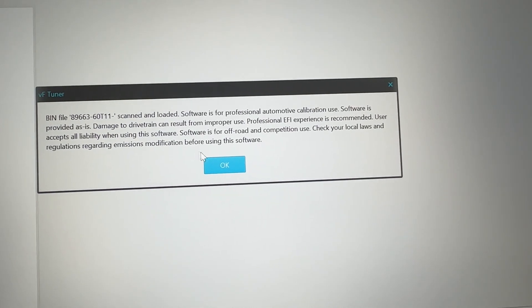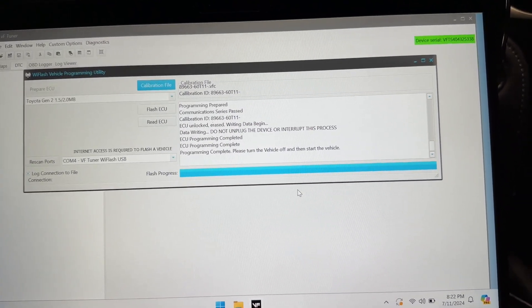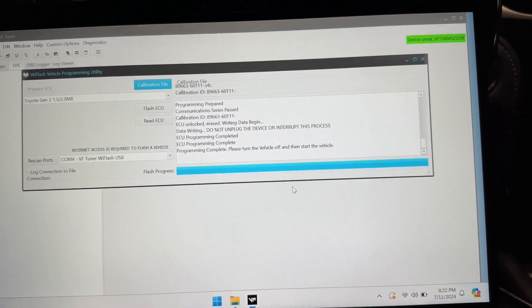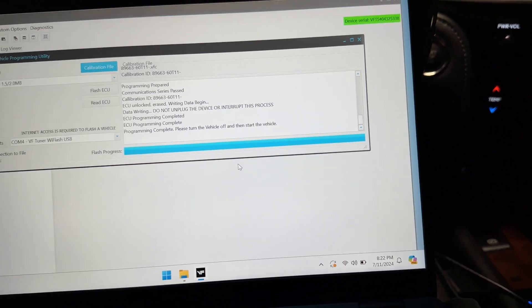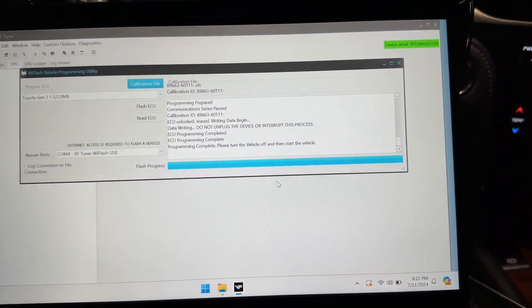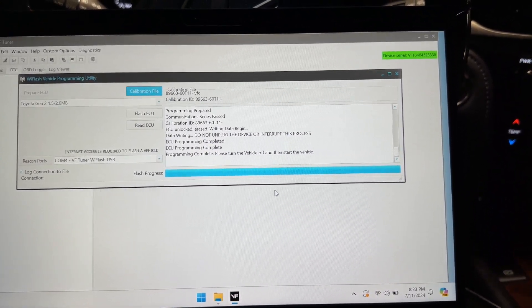You can blow up the universe if you do something wrong. If you have a local shop that's familiar with VF Tuner, you can take this to them and they can tune it for you. Or if they already have a VF Tuner set up, you probably don't need to buy all this yourself. I'm just doing it to learn so that I can share the experience with you guys in case you want to go through the same thing yourself.